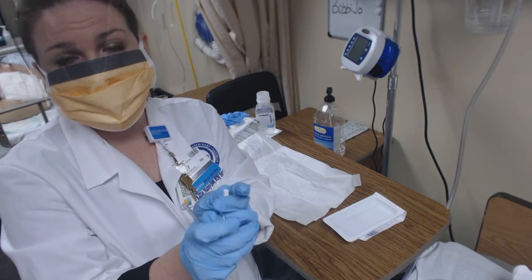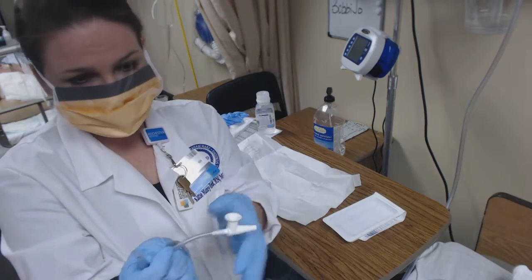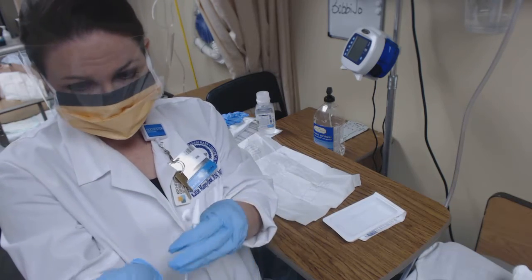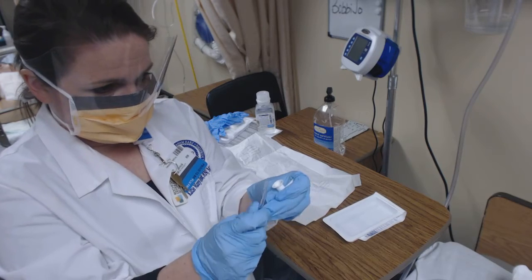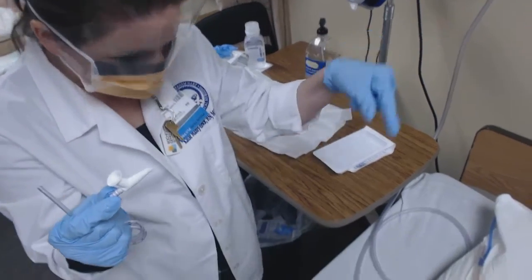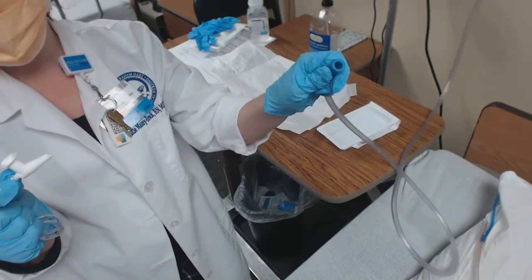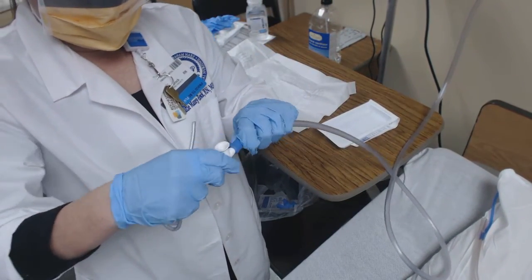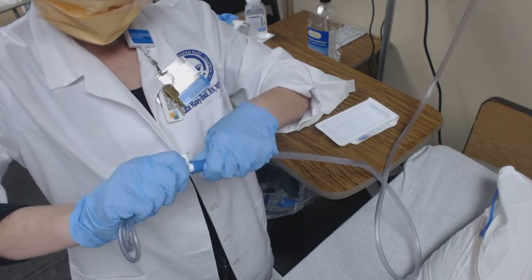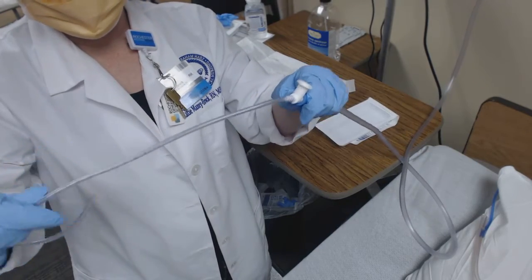Both my hands are sterile right now and I'm able to pick this up and get it comfortably in my hand. Once I touch the wall suction that hooks up to this with my left hand, I can no longer use my left hand to touch the catheter, because that hand has now been contaminated and is dirty. I've got my catheter and I'm ready to hook it up to my wall suction. Now my hand is contaminated, so this is my dirty hand. You really have to make sure you push when connecting because otherwise mid-suctioning they can come apart — you almost want to feel a popping sensation to know you're all the way on.